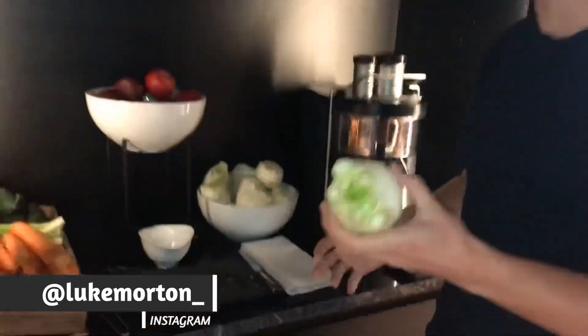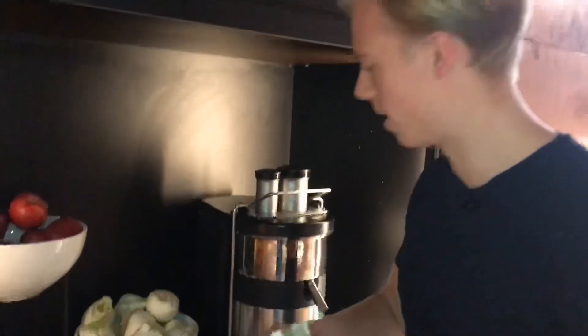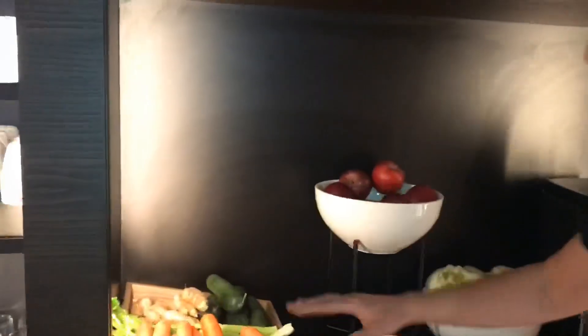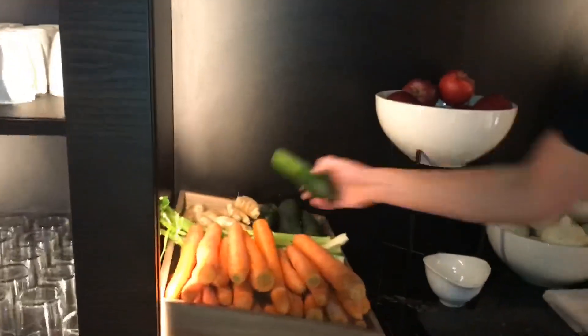I thought these were onions actually — never juice an onion. It's fennel. Something you should never juice is an onion. So what have we got? Apple, carrots, celery, ginger, and the funny Italian-looking cucumber — courgettes, I think it's cucumber, right.